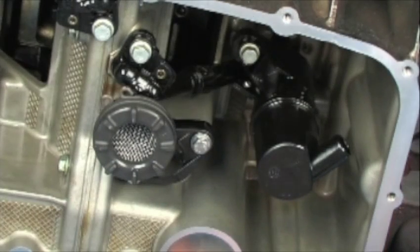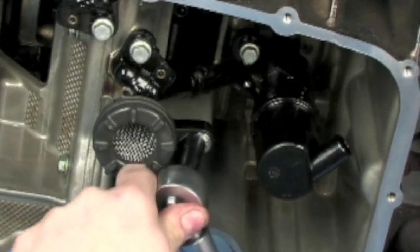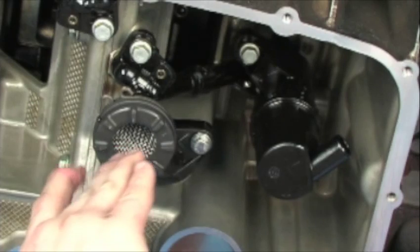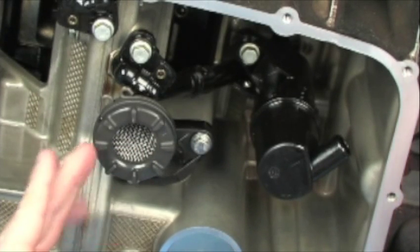Now we're going to torque these to the specified torque of 7 foot-pounds. You want to physically look at the oil pickup tube and ensure that there is no foreign object debris that is blocking it. You even want to do a physical inspection before you bolt it on as well.